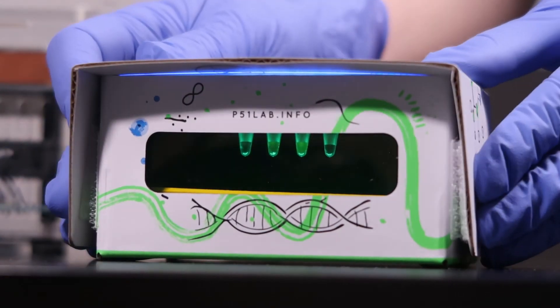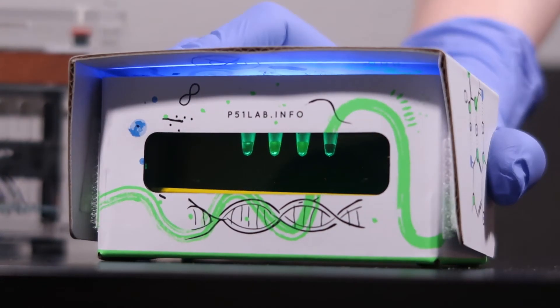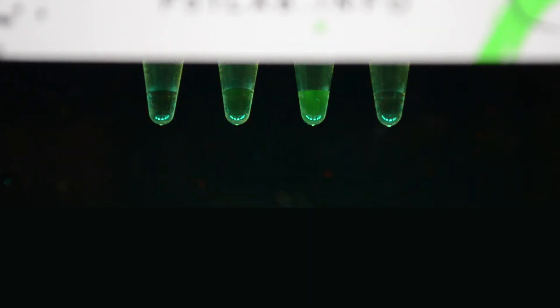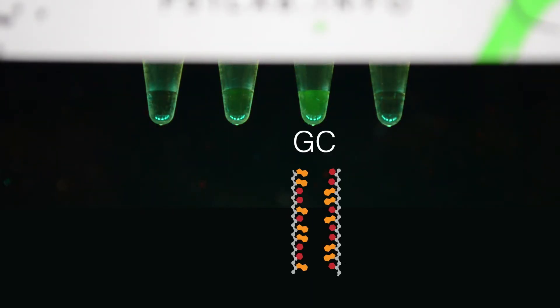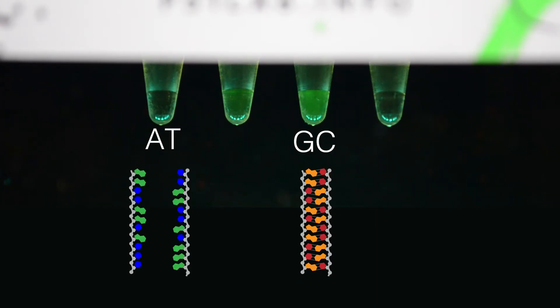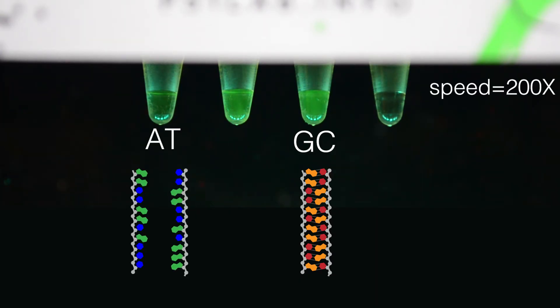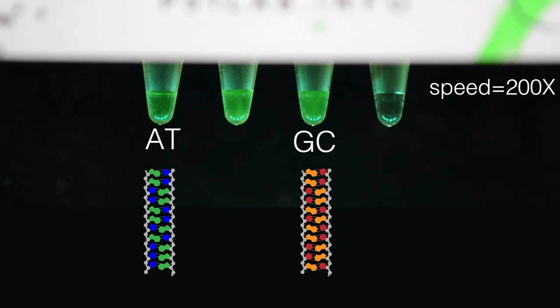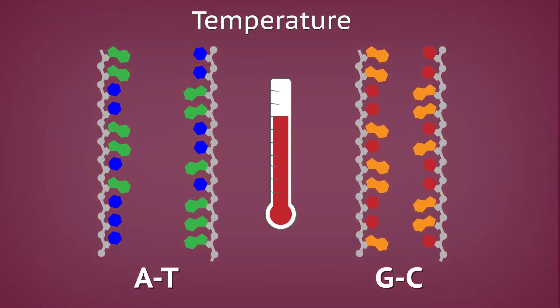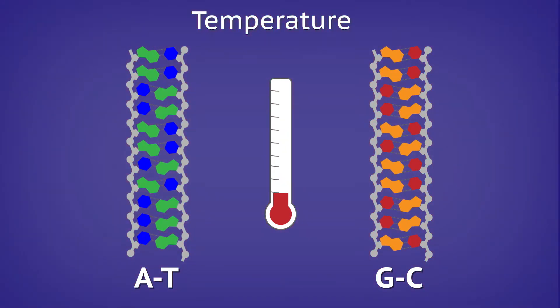Students can predict how different sequences of DNA will behave differently in different conditions. For example, a tube filled with DNA comprised mostly of G-C bonds will be more difficult to denature and will anneal more readily than A-T bonds. This is due to the greater number of hydrogen bonds between G-C pairs. Students can now connect the properties of Watson-Crick base pairing to DNA structure and function in ways they never could before.